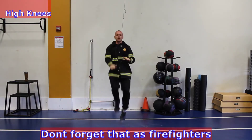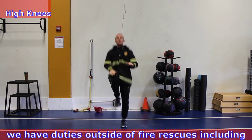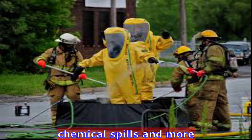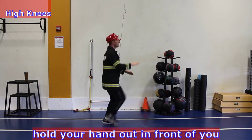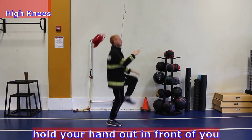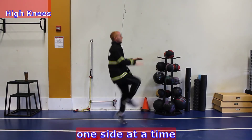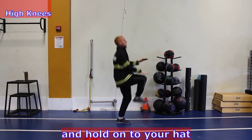Don't forget that as firefighters, we have duties outside of fire rescues, including car crashes, water rescues, flooding, chemical spills, and more. So we stay up with our endurance with high knees. Hold your hand out in front of you and run in place, raising your knee up to your hand one side at a time. Stay at a fast pace and hold on to your hat.